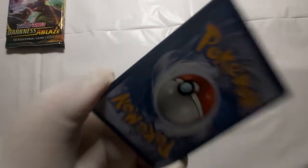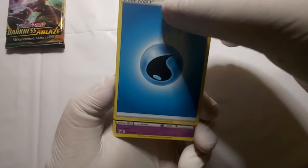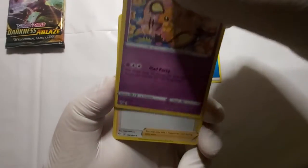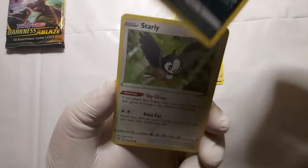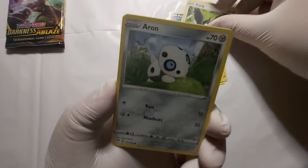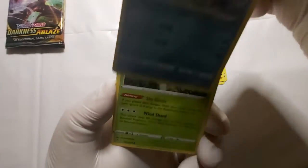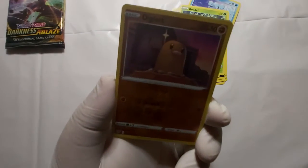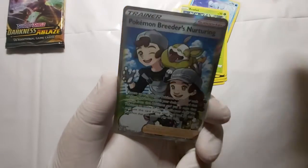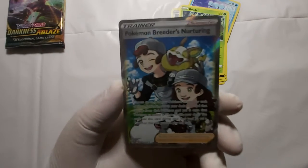Okay, let's see what we got for our third pack of Darkness and Blade: water energy. We got Dune, Bird Keeper, Small Rock, Urloin, Starling, Aeron, Club Chew, Rowlet. Oh wow — a Pokemon Breeders Nurturing. Wow, full art! Nice.